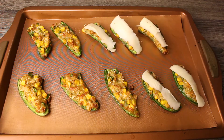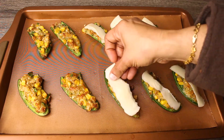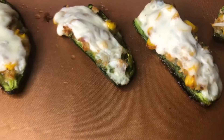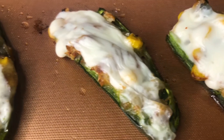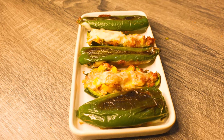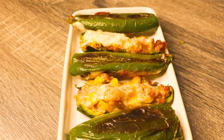Remove them from the oven and add thin slices of mozzarella cheese. Bake them for another 5 minutes. Yummy stuffed jalapeños are ready!